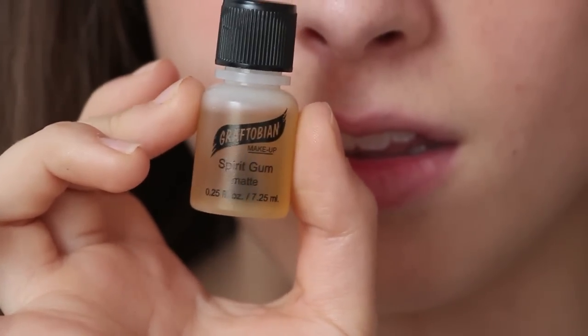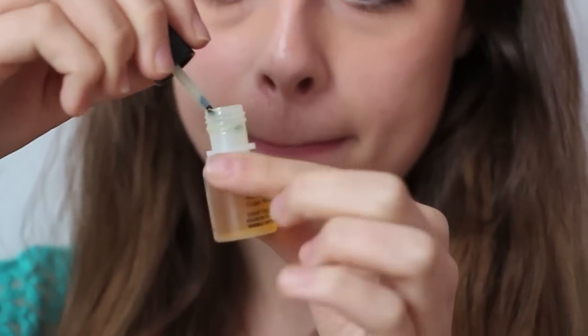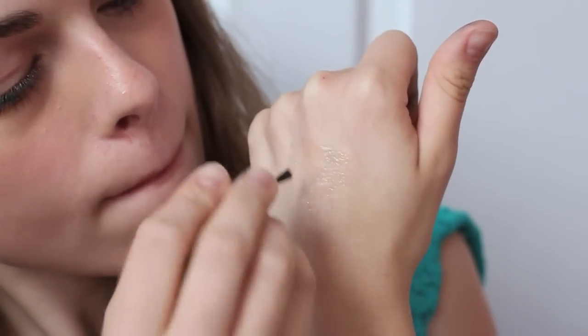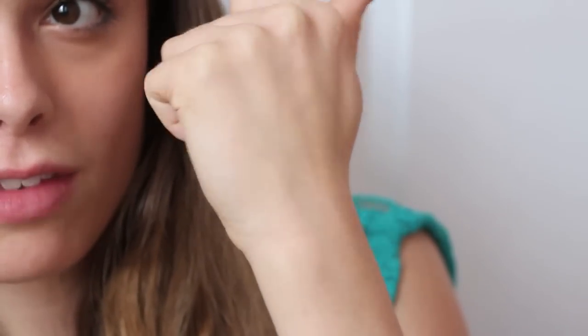Next we'll be applying an adhesive called spirit gum. Use the included brush to spread spirit gum in any area you'll be applying makeup to — this will make sure it has a really great base to stick to. Then wait about 20 seconds for the spirit gum to become tacky.